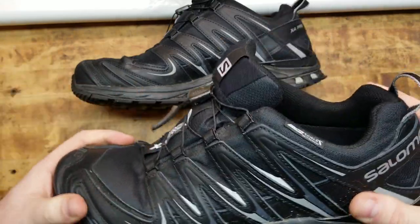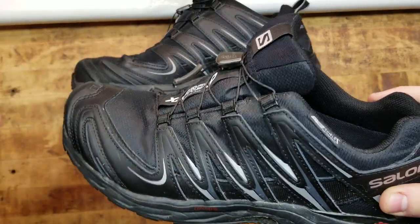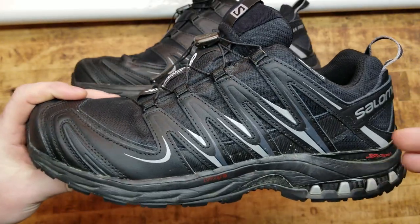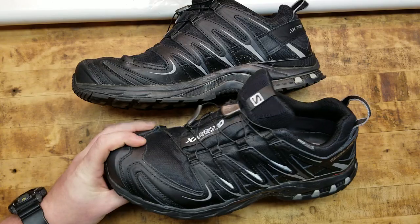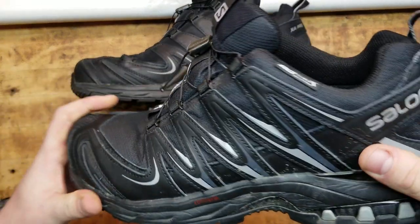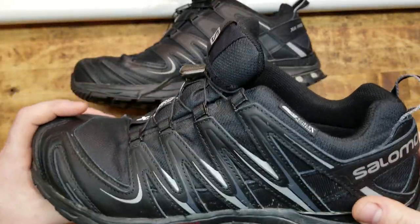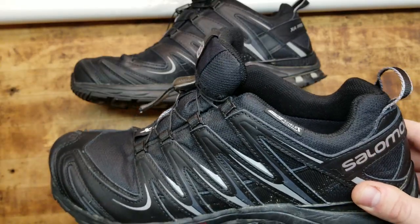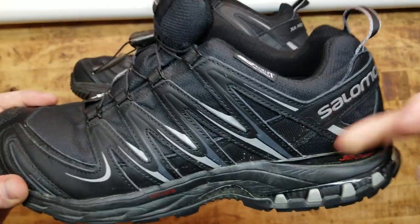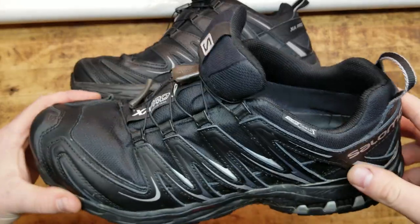It's definitely more of an aggressive outdoor style shoe. It's not a pair of Vans, Jordans, or Nikes. Maybe you don't like the way they look, but I like them — especially this configuration. I think these ones look the best. There's also the Speed Cross 4s and the XA Ultras, which I just got in and I'm going to be doing a video on. I'm probably going to pick up another pair of these. I didn't know these were waterproof and not that breathable when I bought them, so I'd like to get a more breathable pair in the XA configuration.